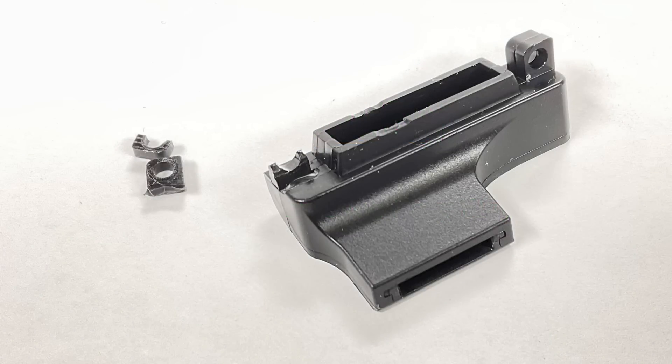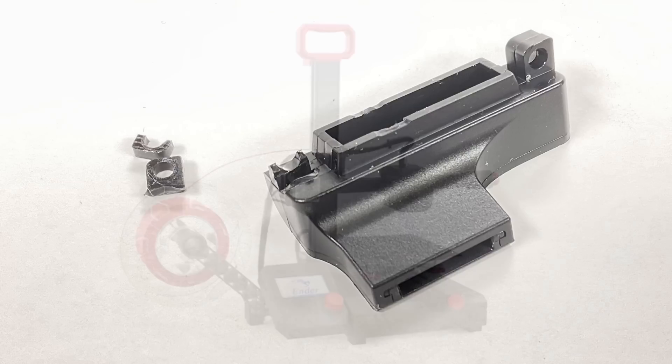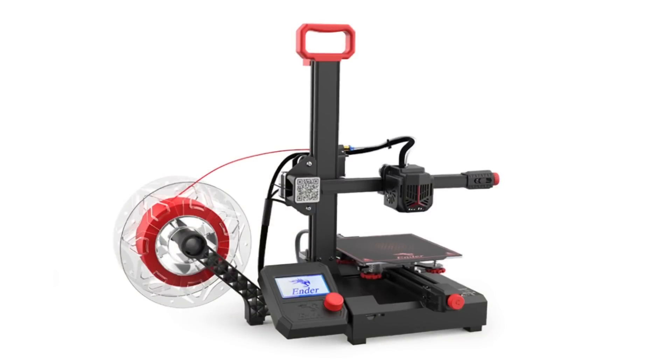I found a piece of plastic sitting on the bed of one of my Ender 2 Pros, and it turned out it was the tab that had broken from the vent of the cooling fan. So let me show you how to remove it and then how to print a new one.